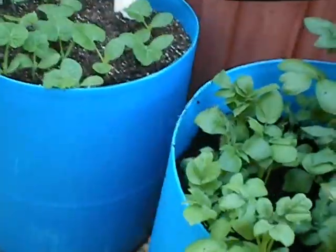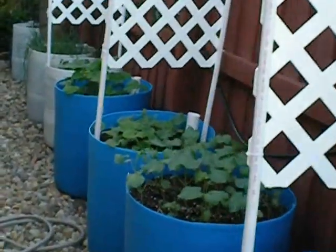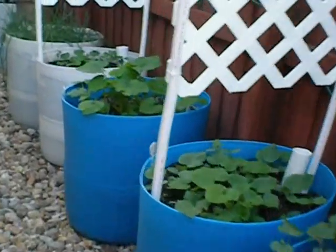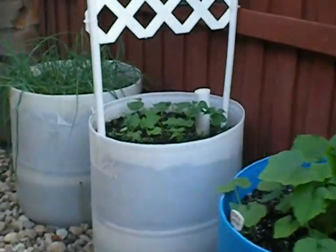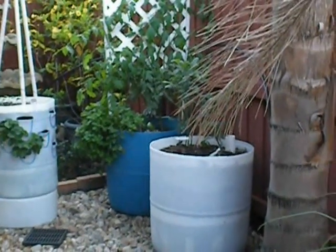And this one's empty. So our garden's coming along nicely — we need to make a few more trellises. We'll check back in a month or so and see how we're doing. This is Vicki and Dan from the Living Leaner and Greener channel. Thanks for joining us.